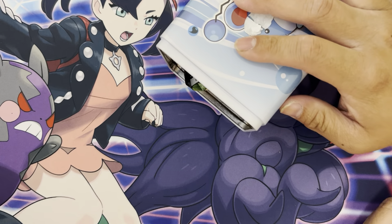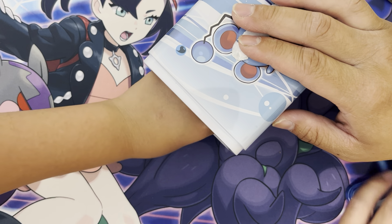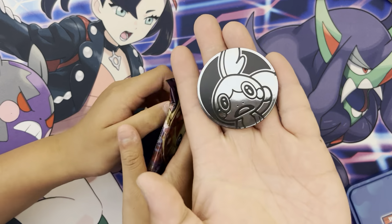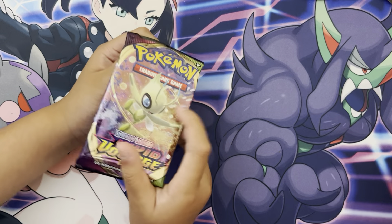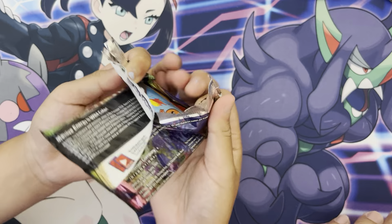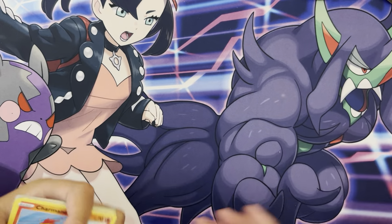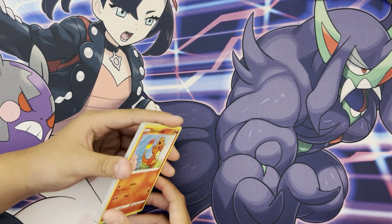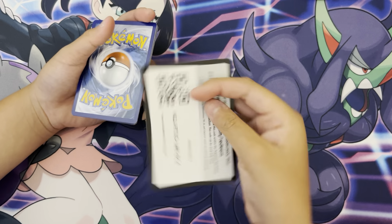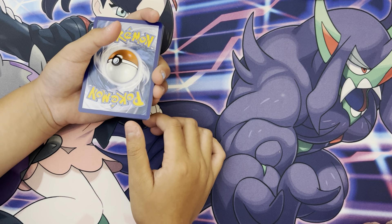There should be one more in there. Ooh, we got a Vivid Voltage. Last one is just a coin — Celebi coin. I got Celebi. Yeah, my little sister ripped off the head of the Celebi Squishy. She cut it off because she wanted to see what's inside. You did the same thing.